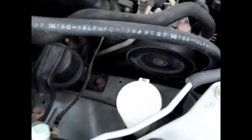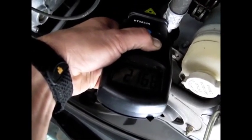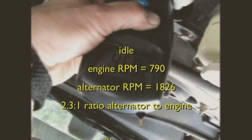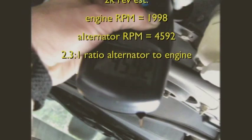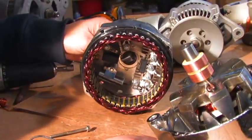So you can see that the power steering pulley reading is pretty close to what the engine's RPM is. Now we're going to do 2,000 RPM for the engine and see what the alternator does. You can see that our alternator spins at a very high RPM.